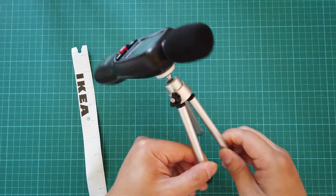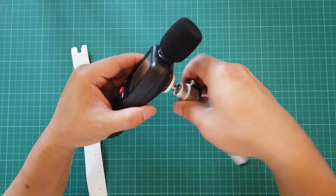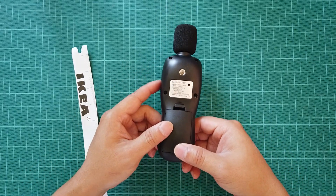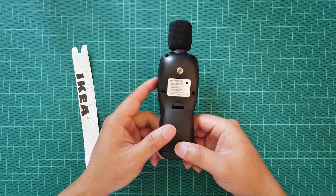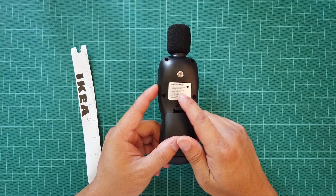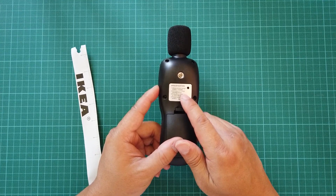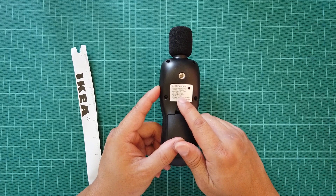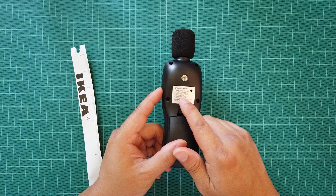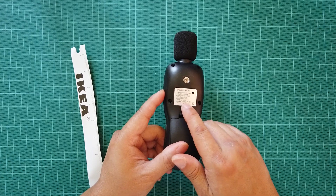I'll also show you the specifications. This particular device can measure 30 decibels to 130 decibels with a plus and minus 1.5 decibel ratio. The frequency range it can measure is 31.5 Hz to 8 kilohertz.